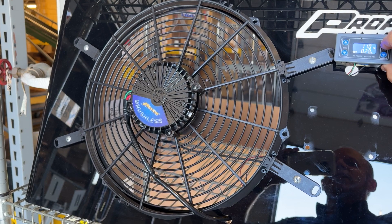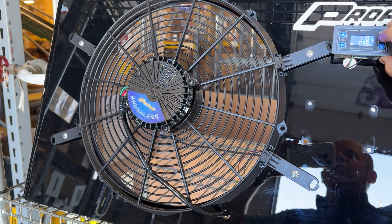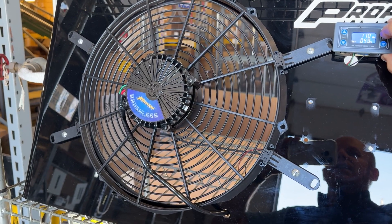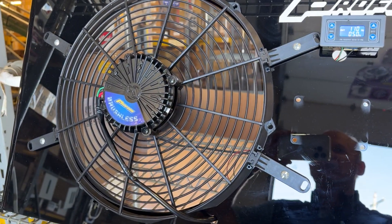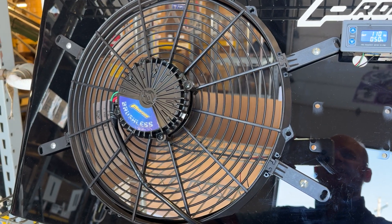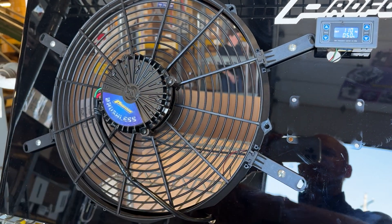Let's ratchet it up a little more — let's take it to about 50% and see what that looks like. All right, 50%, here we go, ramping up nicely, starting to get loud. It's got a nice airflow to it.